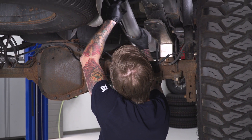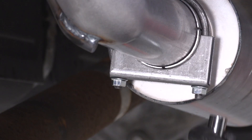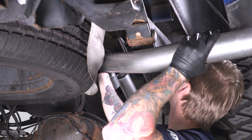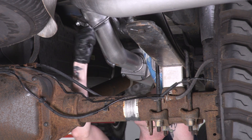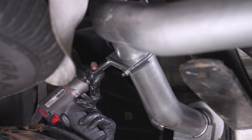Now that our muffler is in place, we can throw on our over-axle pipe and our tailpipe — pretty standard stuff. It's the same process: just spray down the rubber isolators for the exhaust hangers and make sure you throw those D-clamps on there and tighten those down with that 9/16ths deep socket. Once you've got your tailpipe in place, do yourself a favor and double-check all your clamps to make sure they're nice and tight so you don't have any leaks — and you should be good to go.